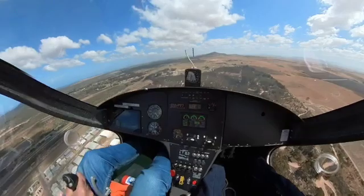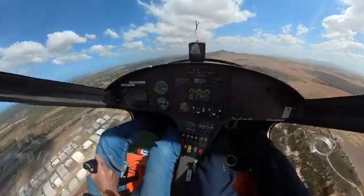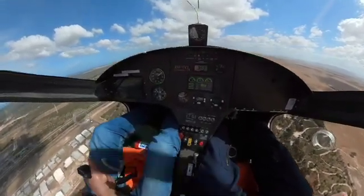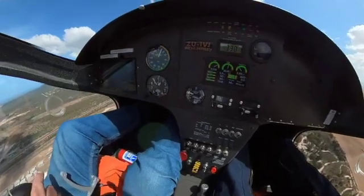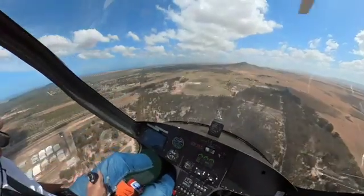And if we do it incorrectly — possibly holding too much power on while we climb — reduce the power, reduce the airspeed, and then it will start to complain. Nose down, nose down, nose down — warning issued until corrected.